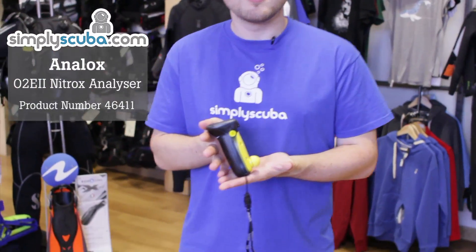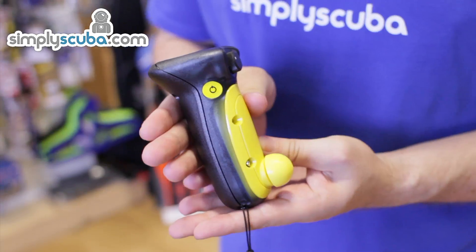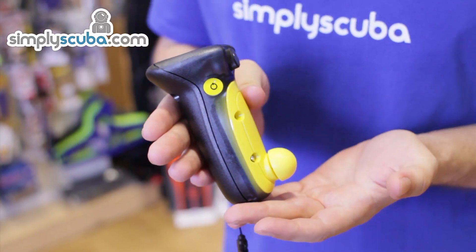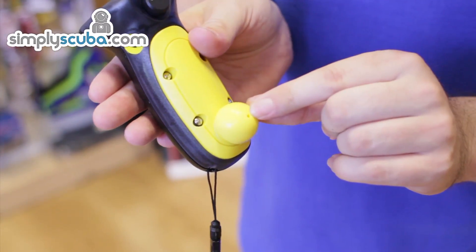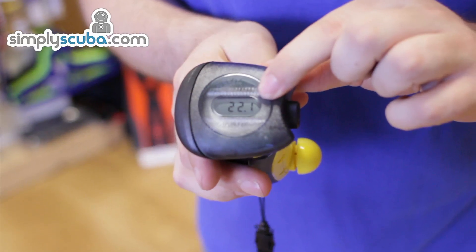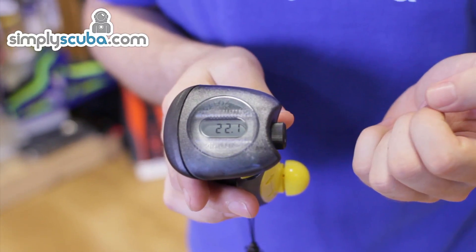Hi, welcome to Simply Scuba. The Analux O2 Nitrox Analyzer is a nice, easy, simple to use analyzer for measuring the oxygen content of your cylinder. It measures it through the tiny little pinhole at the bottom, and the gauge at the top is a nice digital percentage gauge of your oxygen content.